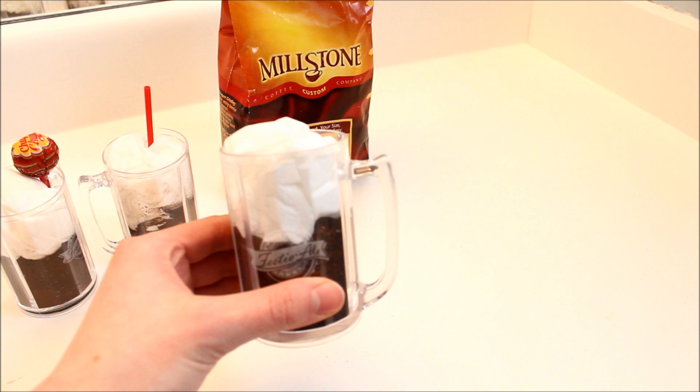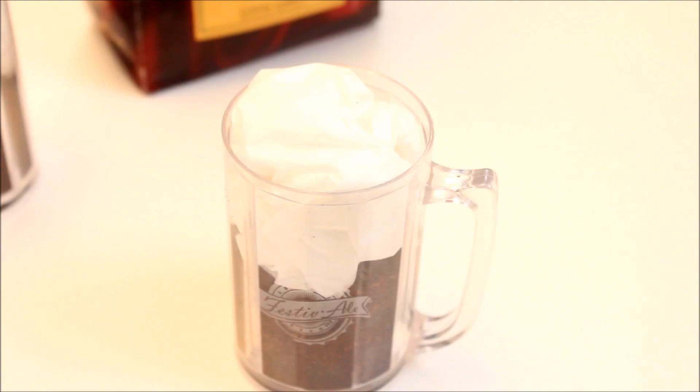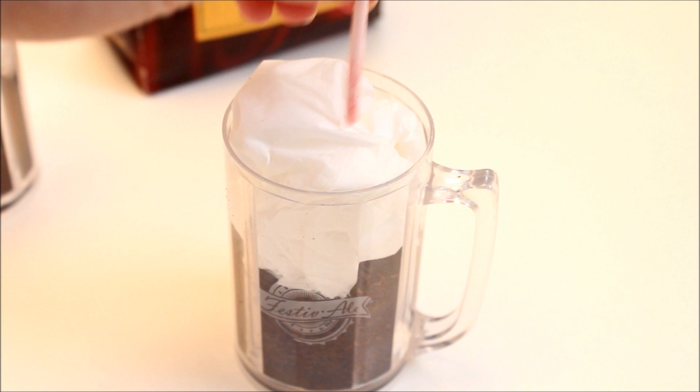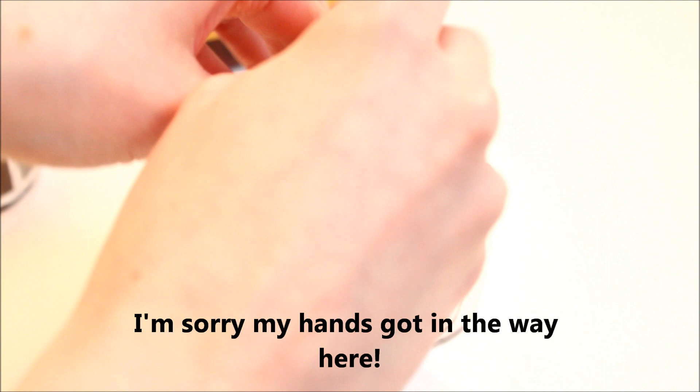This is what it looks like now. Finally you're going to take your sucker stick or lollipop stick and just stick it in. You could stick it in the middle and poke a hole. I'll go ahead and make a hole — just poke it in, just like that.